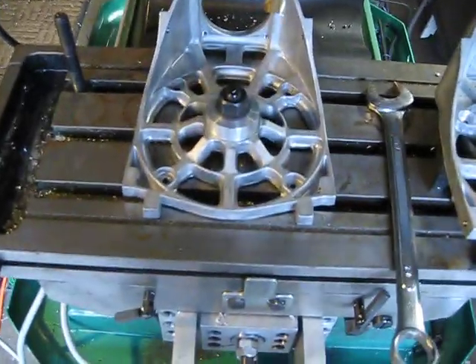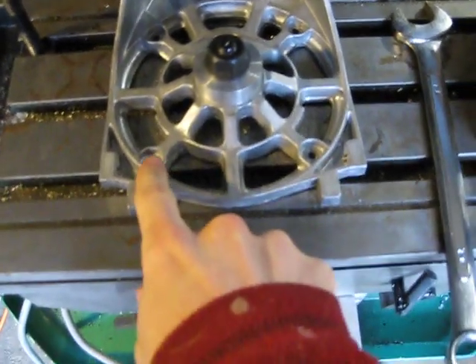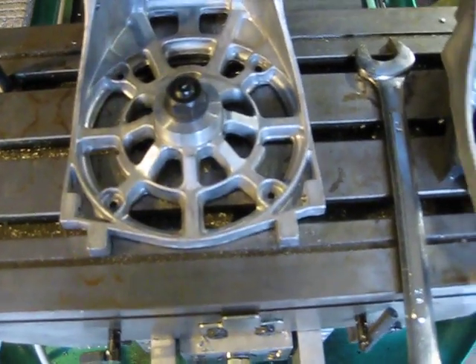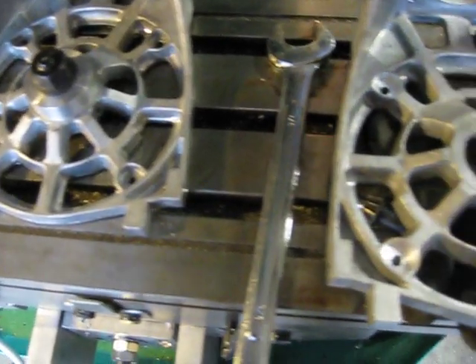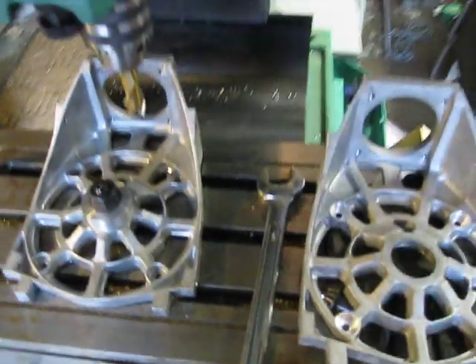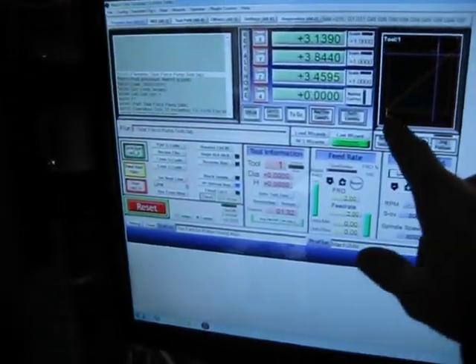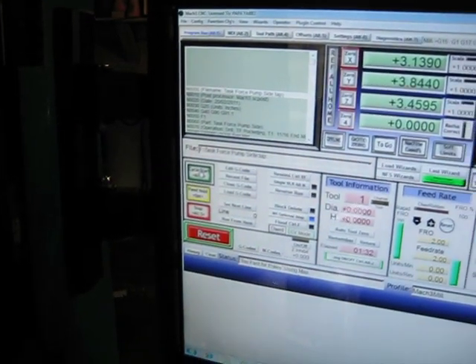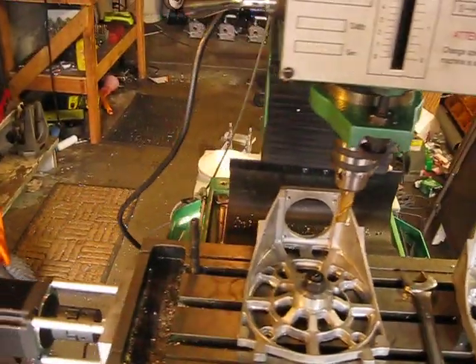I already have this set up — I'm going to pocket these holes to accommodate a larger bolt and socket to tighten that bolt. So it'll look like this. I've already post-processed it and gotten it all loaded up in the G-code. We'll go ahead and run that one — just take a look at it.